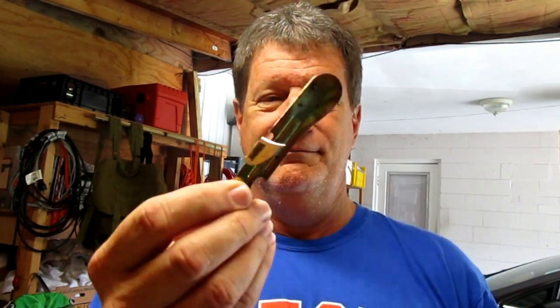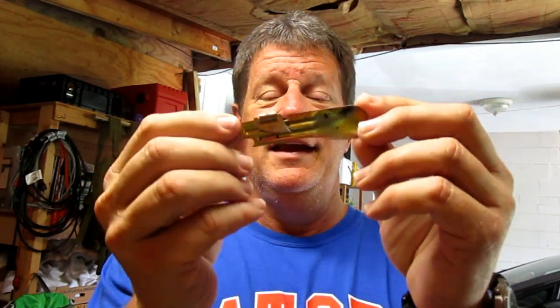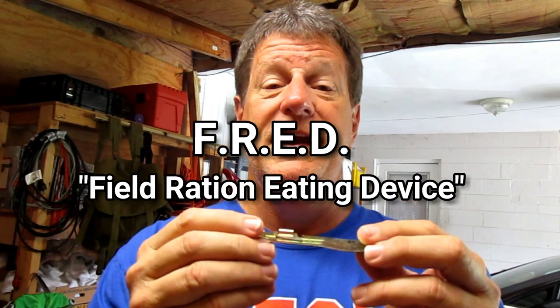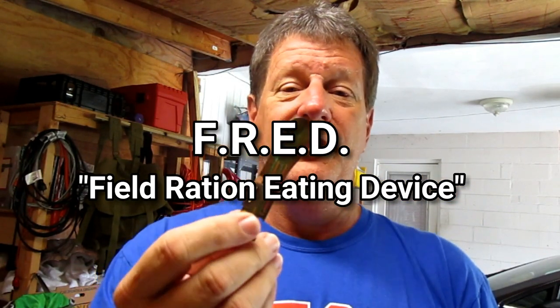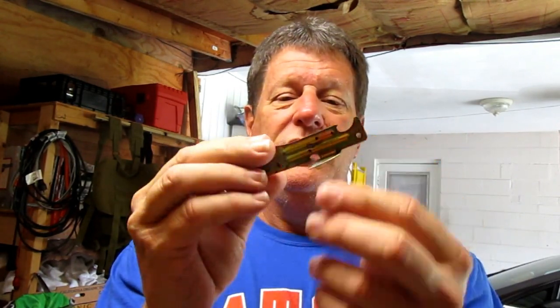Carrying something bulky doesn't seem like going light. So one of my subscribers saw my plight with can openers and he sent me one of these — which is the FRED. I think that stands for Field Ration Eating Device, or some people call it the Effing Ridiculous Eating Device.